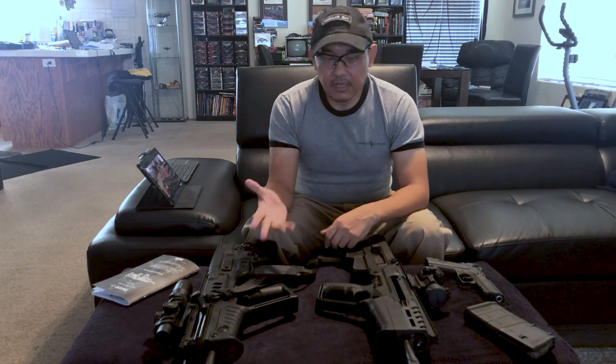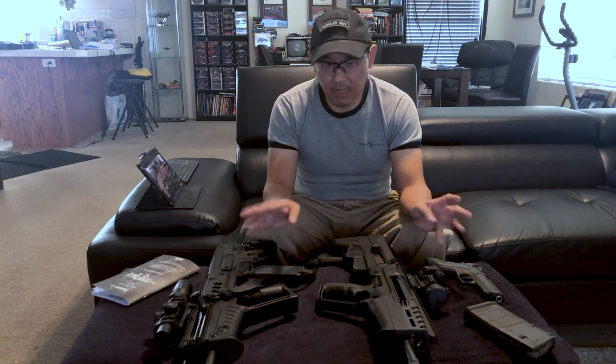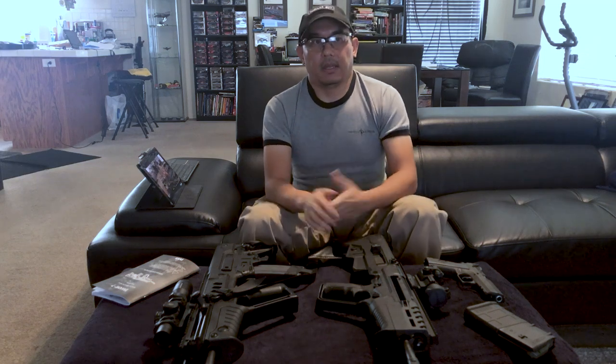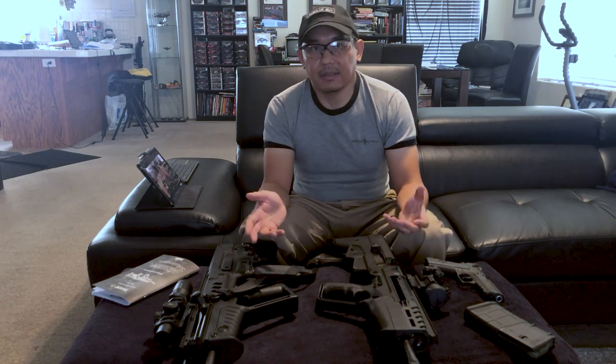I reached out to IWI by email since their website said they weren't taking phone calls due to the COVID situation. After waiting a few days for a response, the rep asked me a few questions but ultimately concluded by saying the rifle is probably fine. While waiting for the reply, I started a thread on bullpupforum.com and the people there seemed to agree that my Tavor 7 had some sort of issue. I was hoping the rep would offer to let me ship the rifle back for evaluation, but he didn't.